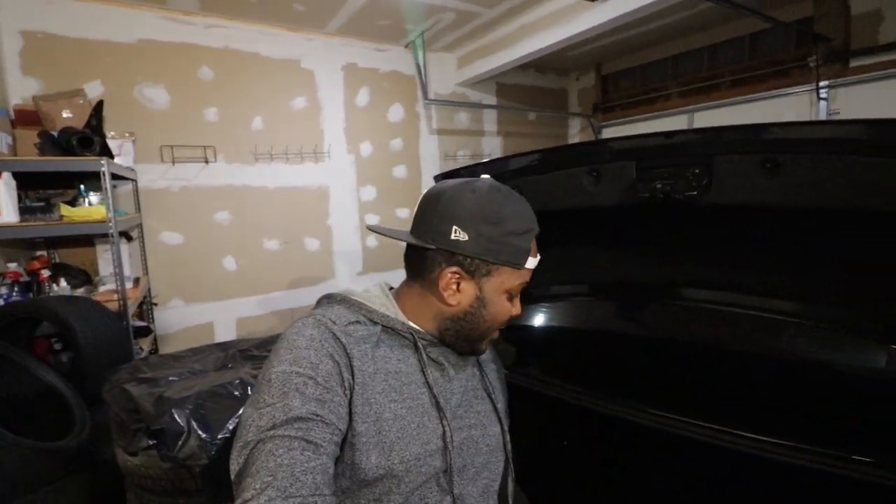Hello guys, welcome back to the channel. On today's video, we are finally installing the M4 GTS style tail light on the F80 M3. These bad boys arrived and now I'm just going to install it. Follow me on these quick tips. I'm also going to provide you all the details about where to get them if you are interested in getting one for your car.